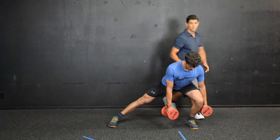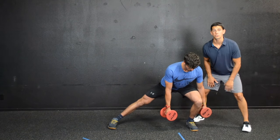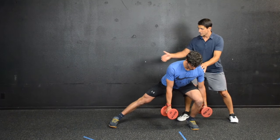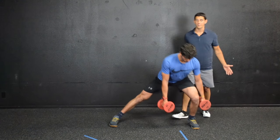He's hinged at the hips, reaching his hip back. His foot is nice and flat and his knee is right about over his shoelaces. That is a perfect position for him in the lateral lunge — sitting his hip back, back leg straight, foot flat — and then he drives up out of this position.